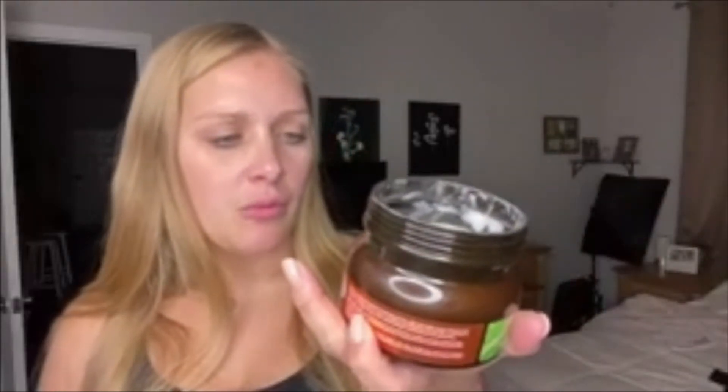It also has some natural oils like coconut oil, jojoba oil, and shea butter. And of course our eco-certified marula oil — we're getting the cleanest extract of this marula.